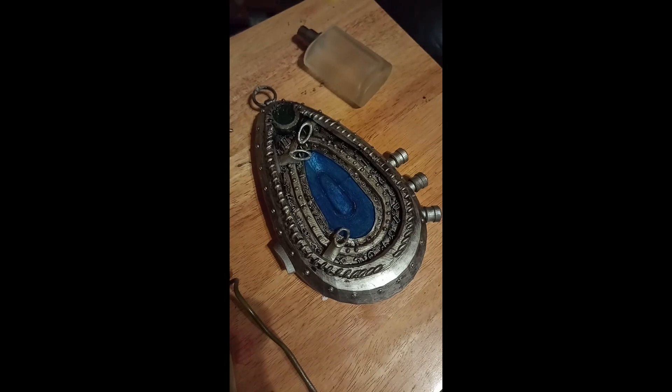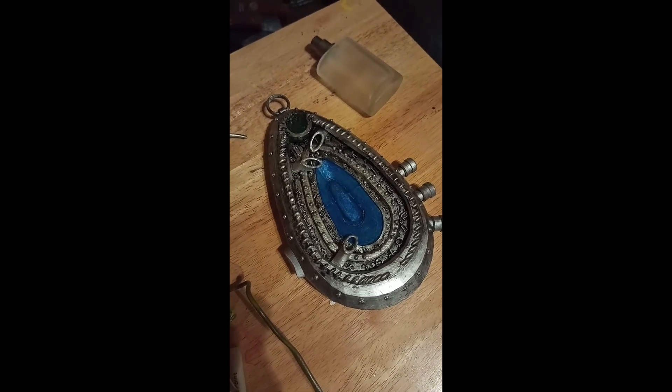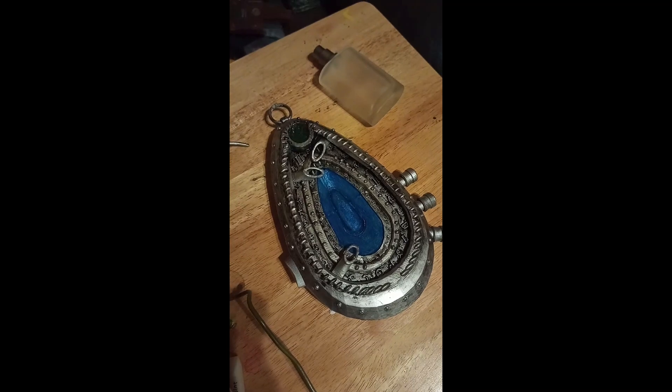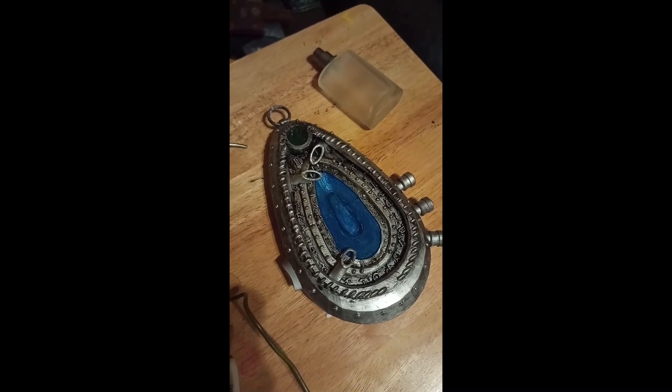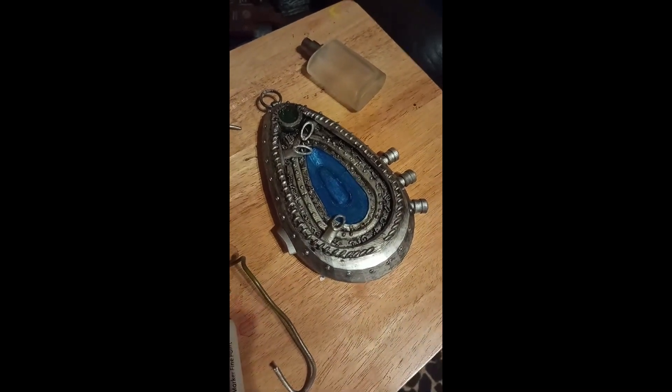So yes, it turned out okay. One little bit I wasn't happy with was the green jewel at the top that I made — that's resin, just painted inside clear resin on top. But I'm gonna put another coat of resin on top of that because it's got a few holes, but all in all I'm pretty pleased.